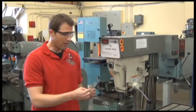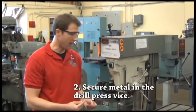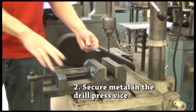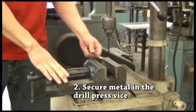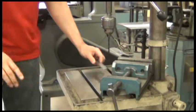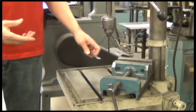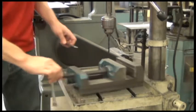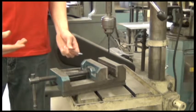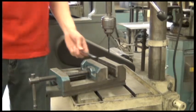Now we have our metal that's already center punched. We always want to make sure we secure our metal before we drill. We have a drill press vise here — it holds our metal and gives us something large to hold onto to keep it secure. If you try drilling without clamping down or using the vise, it's going to tear your hand up. If the material is too large for the vise, we can use C-clamps to clamp it right to the table.